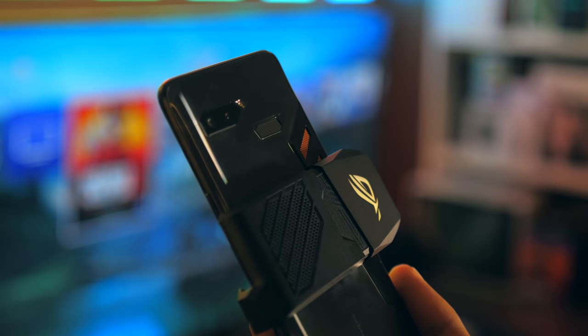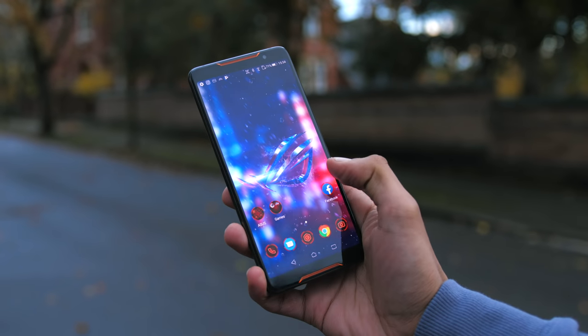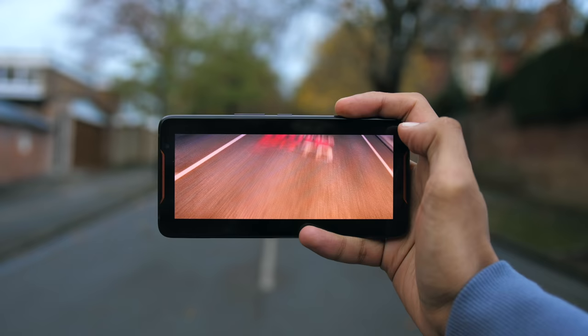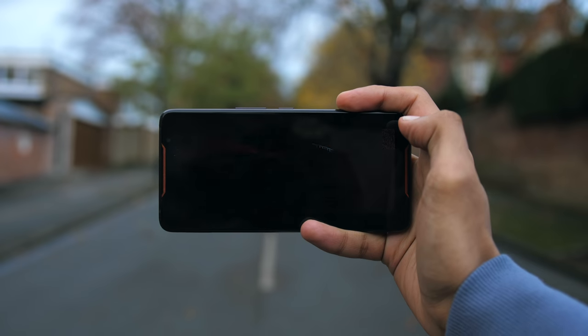Not to mention the detachable AeroActive cooler for if you're trying to game whilst also charging. Performance is very good, but at the same time, not entirely different from the Note 9 or the OnePlus 6T, and I'm not sure this slight overclock was worth the effort.